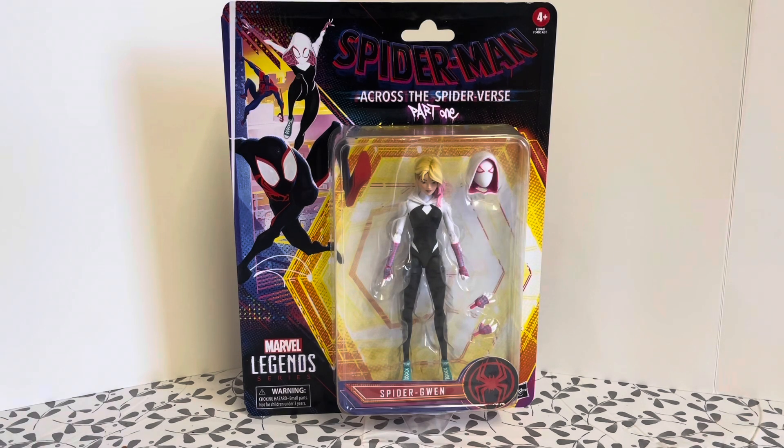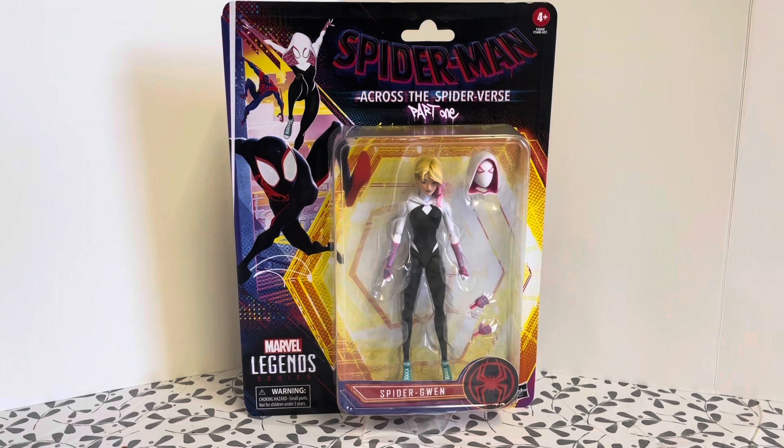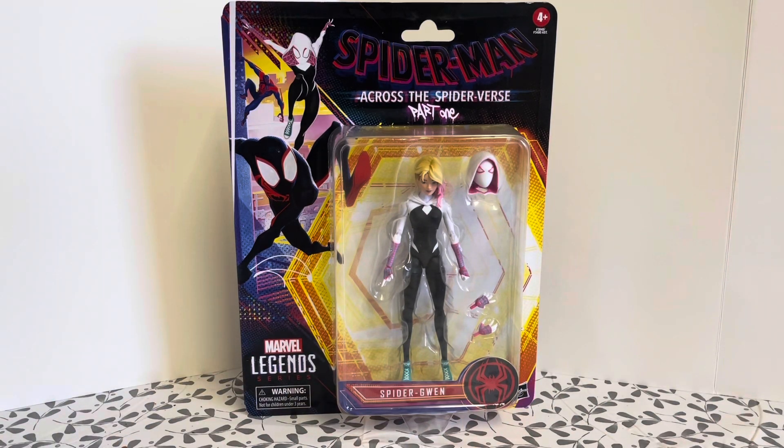The most observant of you will see that it says 'Part One' up there on the packaging. Now these toys must have been prepared before they decided to rename Part Two. They've actually renamed it as 'Beyond the Spider-Verse.' That film was meant to come out March next year but there's been a lot of reports that it is nowhere near ready, so we're probably looking at another delay on that.